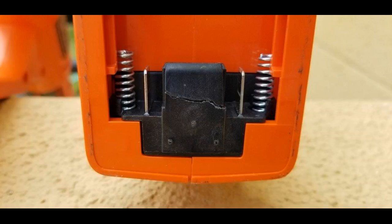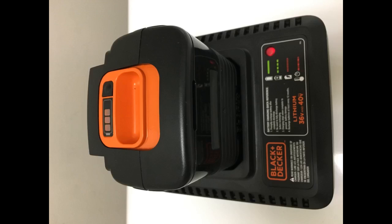I had a gas trimmer for years and was constantly having issues with it. I finally got rid of it and got this one. The next year, the mower that takes the batteries went on sale for a pretty large discount, so I got that. Then I got the blower and the hedge trimmer. They all take the same batteries, so I bought one or two of them without the batteries and saved some money.